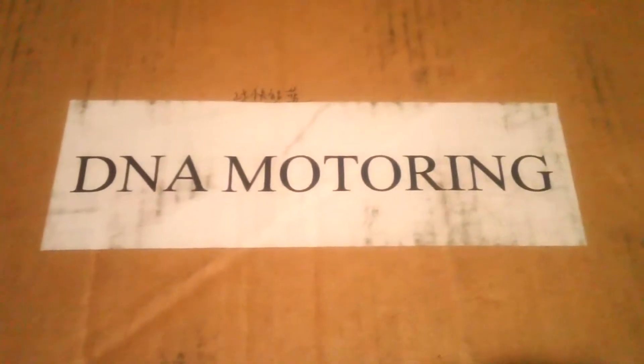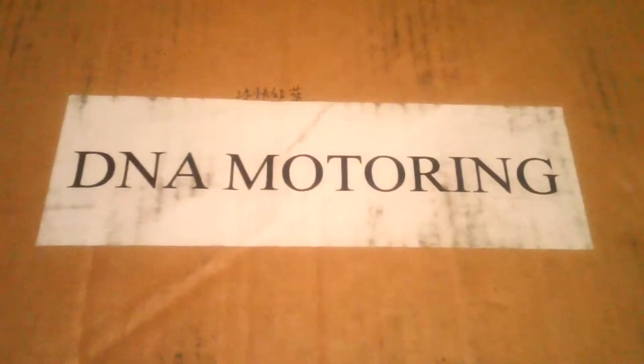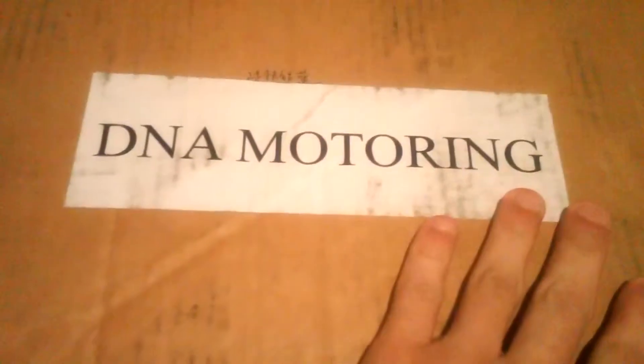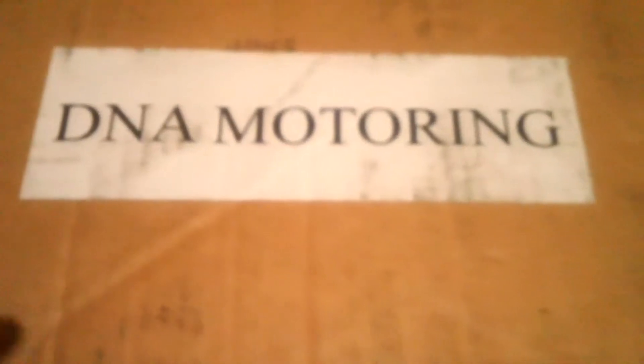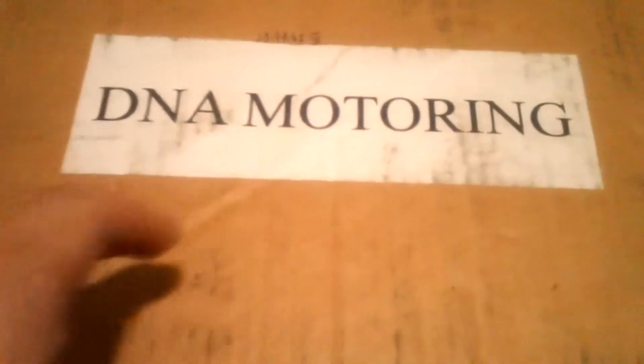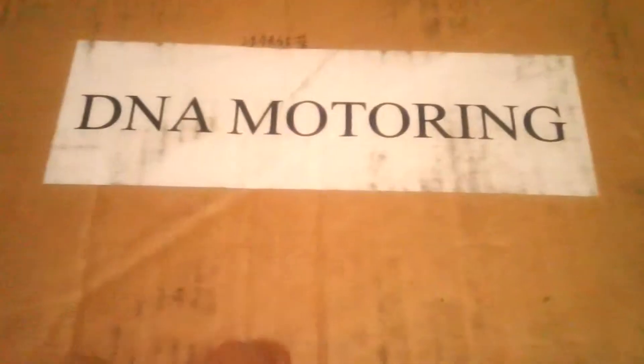Hey, how's it going? This is Average Cracker, and I just came home from work, and to my surprise I found this box. Inside of it is a cold air intake for my 2003 Honda Civic. We'll be installing this and making a video about the install and how it sounds and how it looks on Friday.